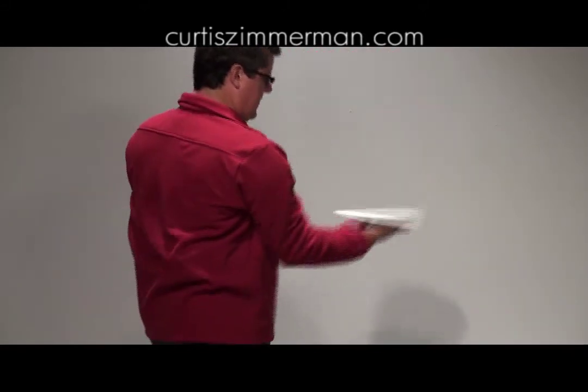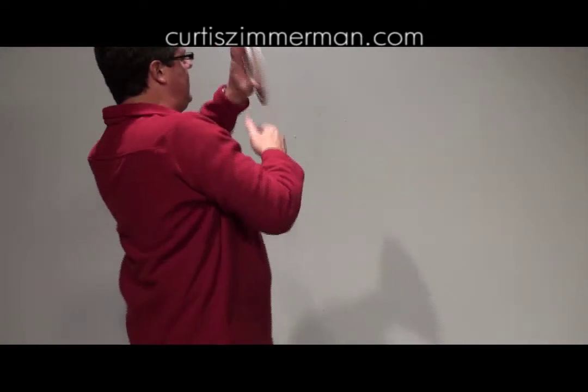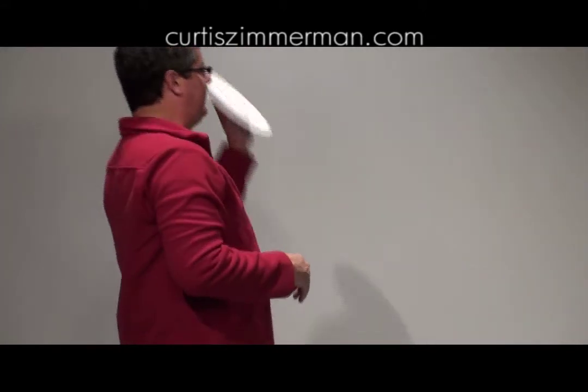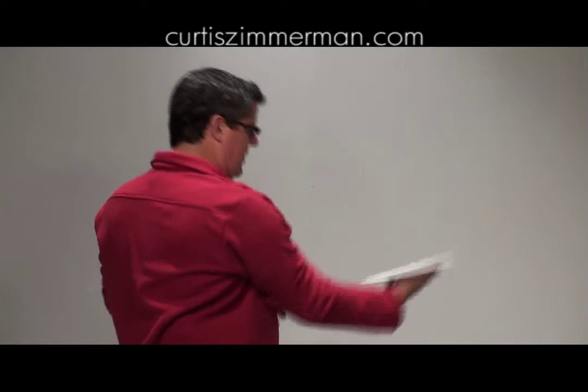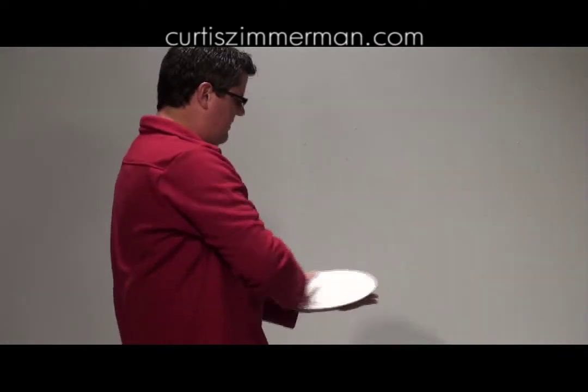From the back view, you can see you can go straight over the top. In other words, I'm not doing this — I'm not faking it like this. I'm literally going straight over the top just like that.